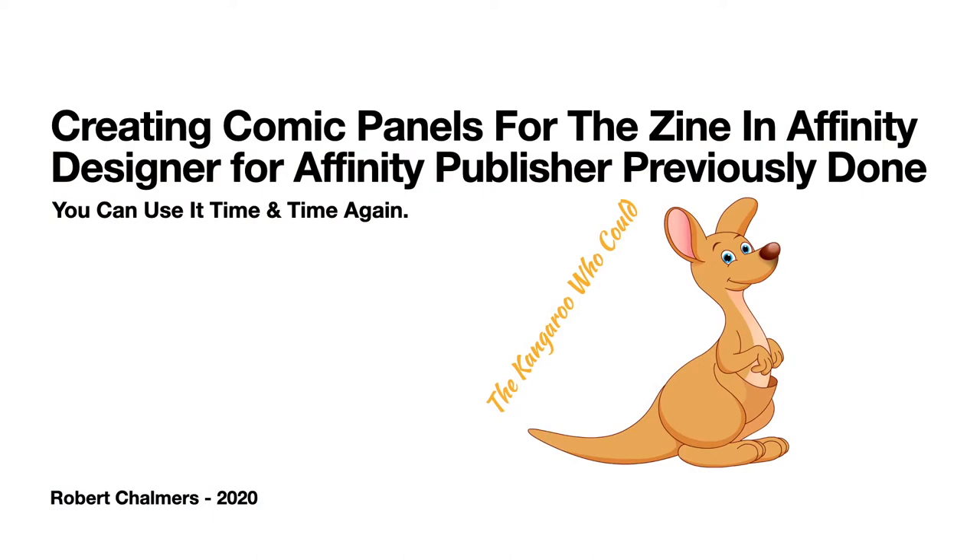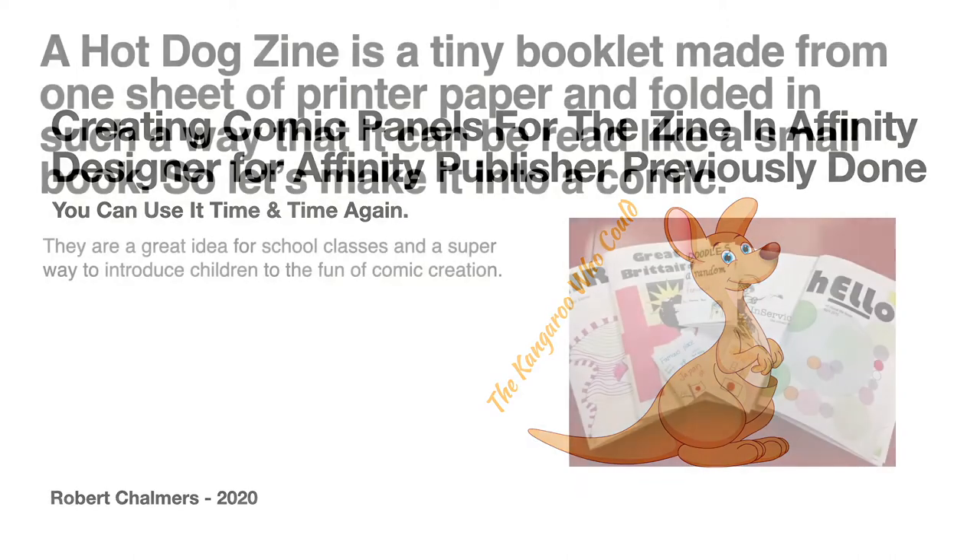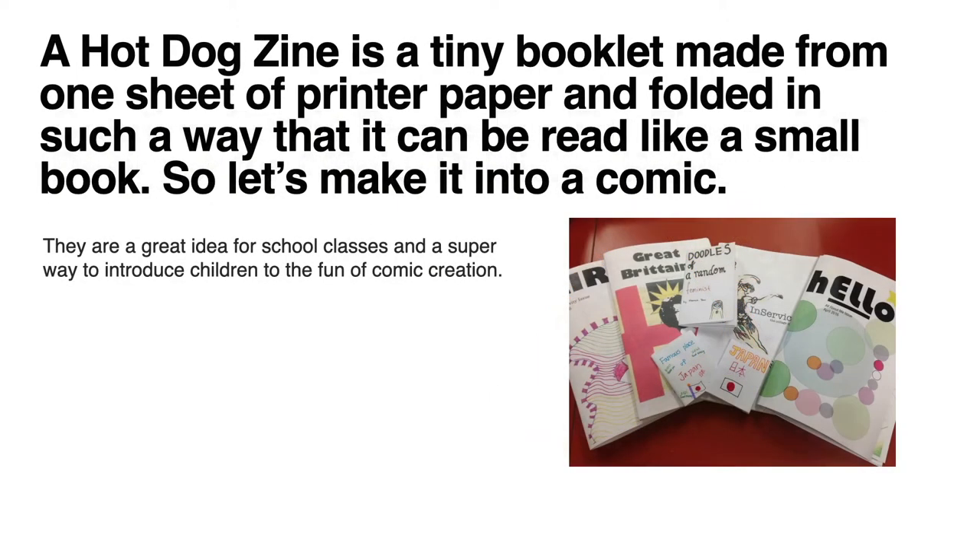This is for the Publisher file we did previously — the idea being you can use it time and time again. A hot dog zine is a teeny booklet made from one sheet of printer paper, folded in such a way that it can be read like a small book. They're a great idea for school classes and a super way to introduce children to the fun of comic creation.